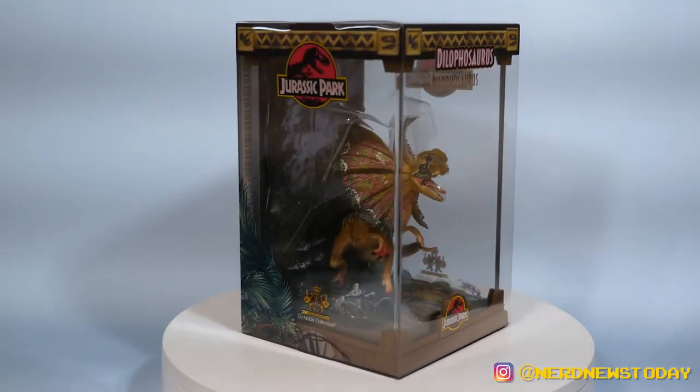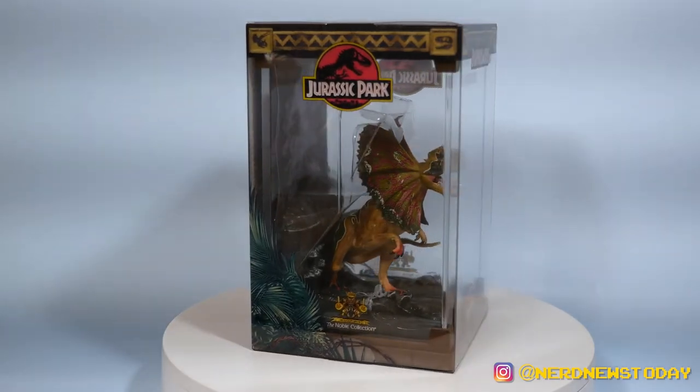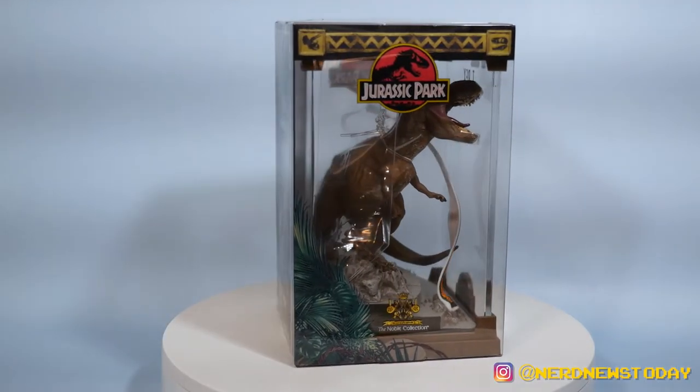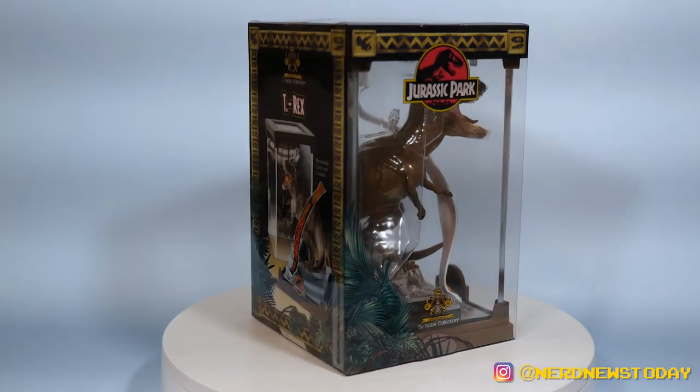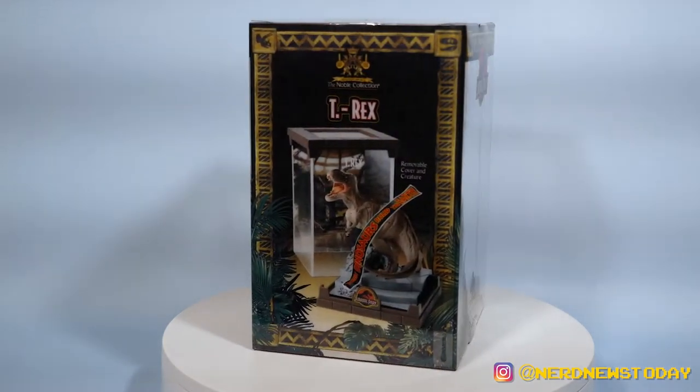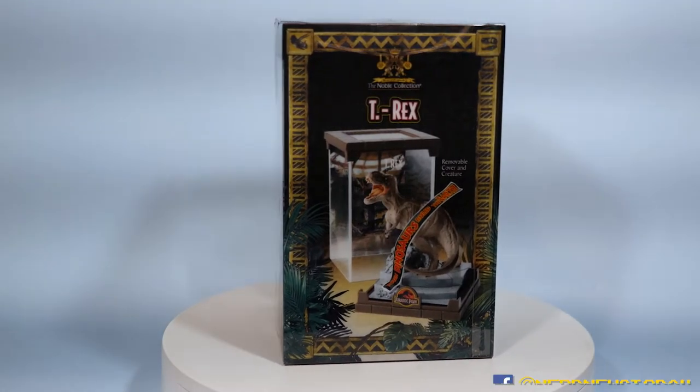Best of all, much like some other companies we talk about on this channel, the Noble Collection also has a handy sunroof for their statues. The back of the packaging is pretty sparse and to the point — you basically get an image of what you just saw through the front, along with some information about how the piece operates, which is really cool. We're going to get to that in a moment because I want to save that for a big grand reveal. So let's go ahead and bust these Noble Collection Jurassic Park statues out of their packaging and take a closer look at them from all angles.